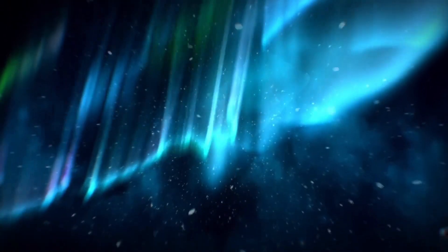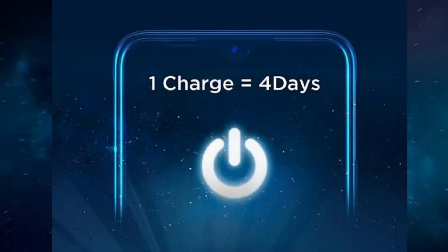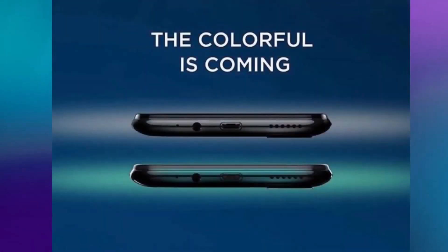The back of the smartphone is also home to a fingerprint reader which doubles up as a camera shutter button and lets you perform other functions like dismissing alarms and receiving and recording calls.